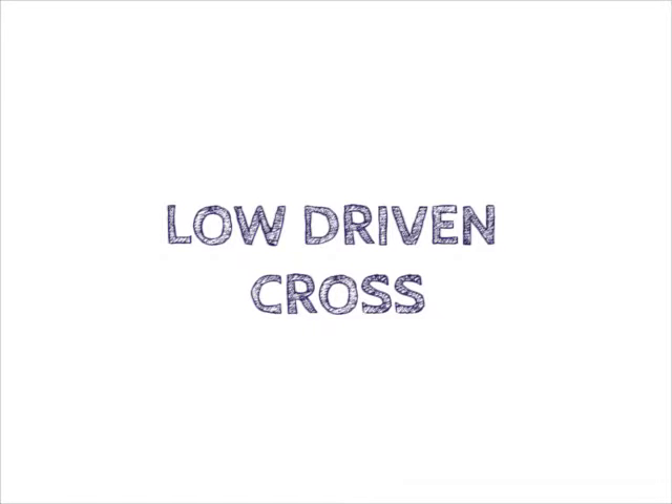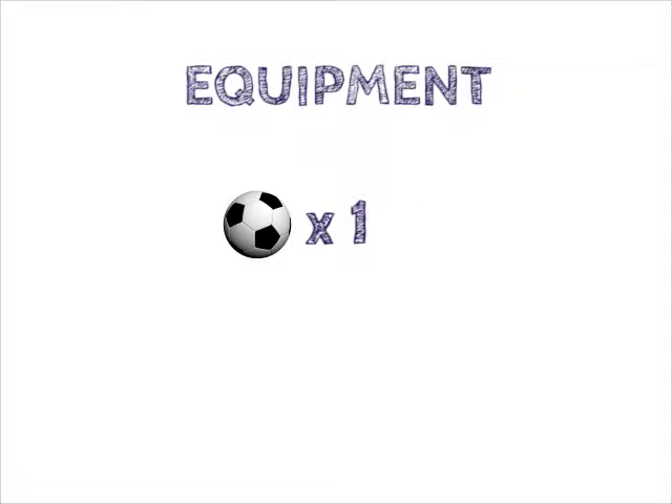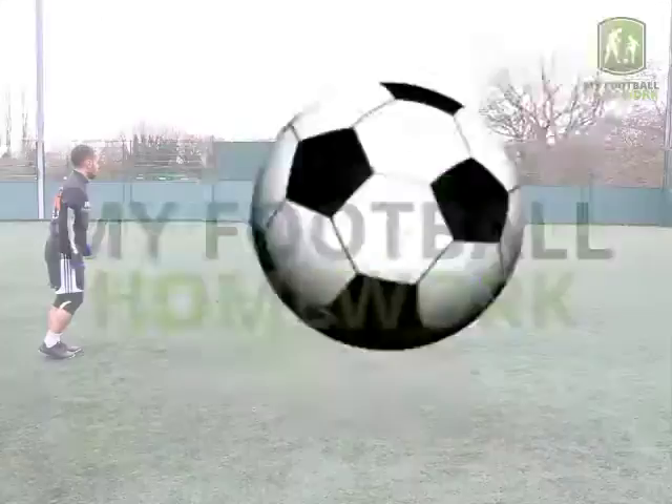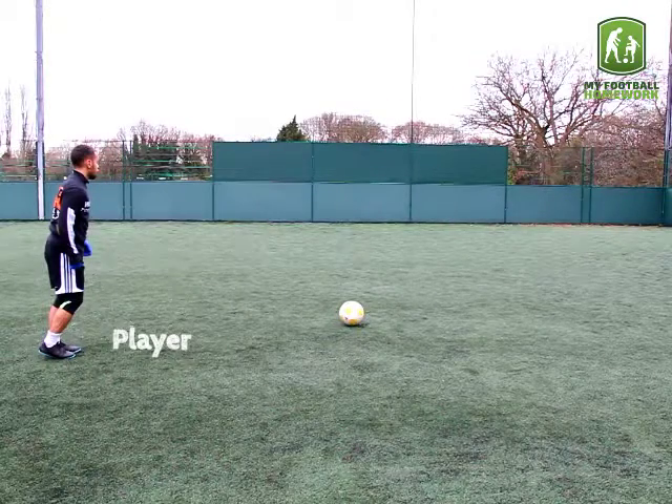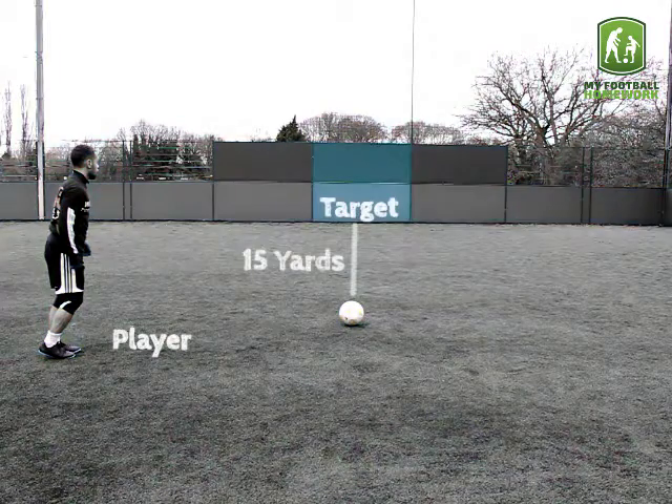Low Driven Cross. Equipment: 1 football. Drill setup: the player must stand in a space beside a ball. The ball must be 15 yards away from a target.